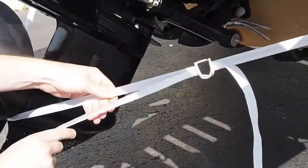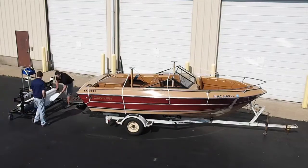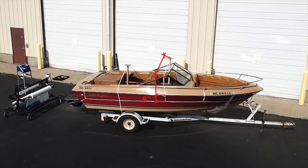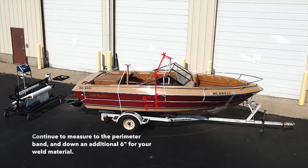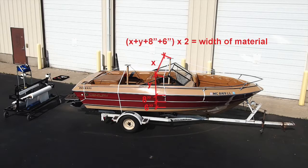Now that your straps and upright supports are secure, creating a quality support structure for your shrink wrap, we begin to wrap the boat. First, we must measure to determine the appropriate width of the shrink wrap material. Measure from the highest portion of the boat — which should be the top of your center support — over the widest area of the boat to the rub rail. From the rub rail, measure about 8 inches to your perimeter band, which should already be installed. Add 6 additional inches, which will be tucked underneath the perimeter band, creating the weld around the entire perimeter of the boat. To obtain the full width measurement, double this figure. This will determine the full width of your shrink wrap material needed to successfully wrap your boat.